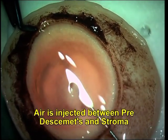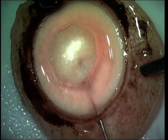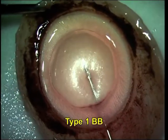Air is slowly injected until a Type 1 big bubble is formed, and injection continues until the desired size of the big bubble is achieved without allowing it to break.